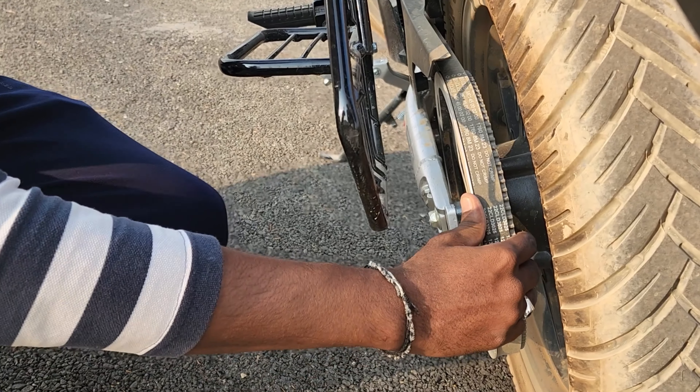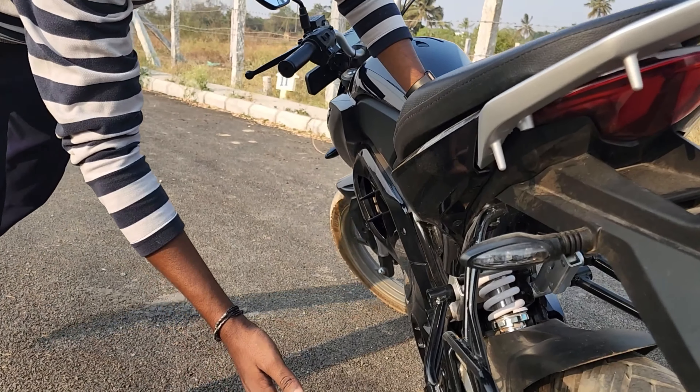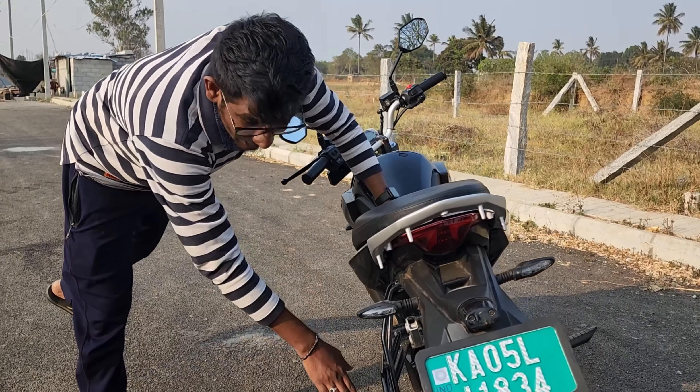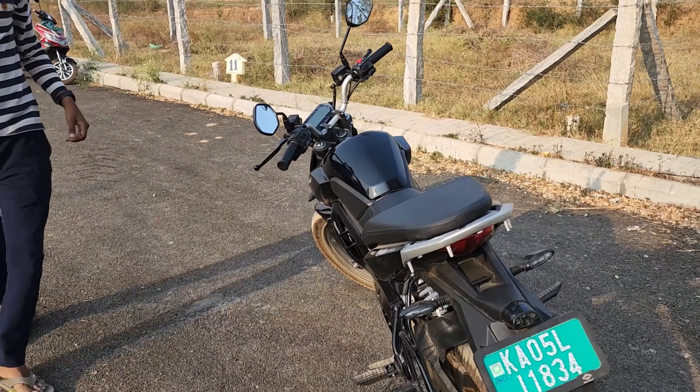This bike has front and rear wheels in a sports bike configuration. It is built as a sports bike with a rear seat included.